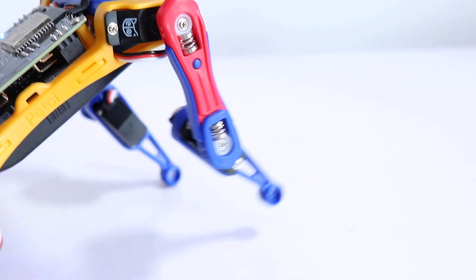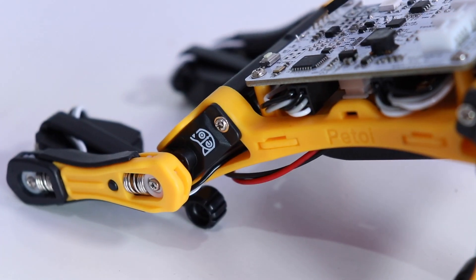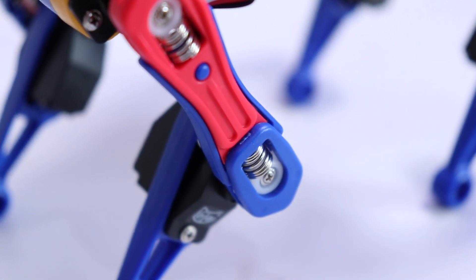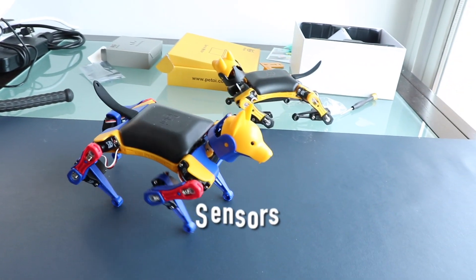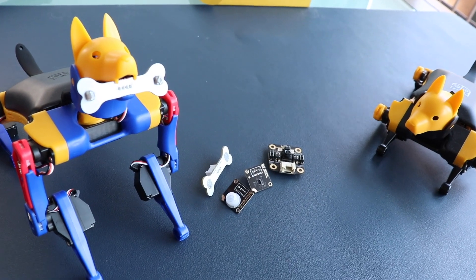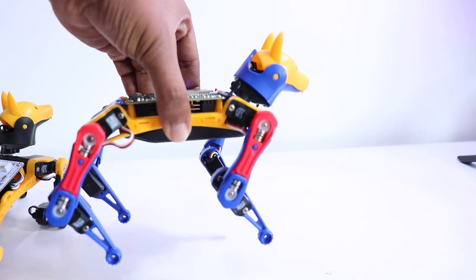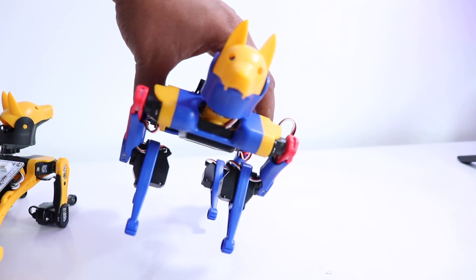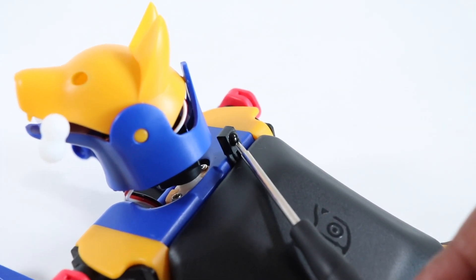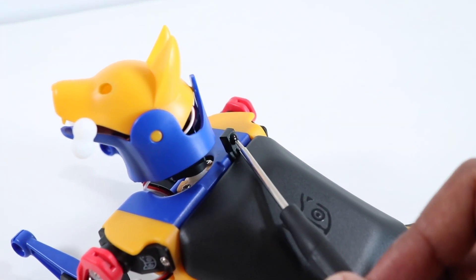Speaking about servo motors, in the previous version of Bittle we were using metal servo motors, but in the new version we are using plastic servo motors, which helps reduce the weight of the robot significantly. The BIboard also integrates multiple sensors, including an inertial measurement unit (IMU) that constantly calculates the orientation and acceleration of the whole unit — this is the sensor that helps the robot balance itself while operating. We also have a built-in infrared receiver, which allows us to control Bittle with an infrared remote controller that comes with the package. When programming manually, this sensor can also be used for other applications.